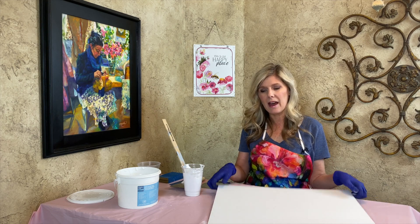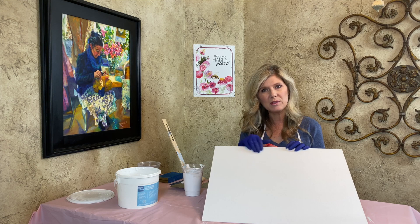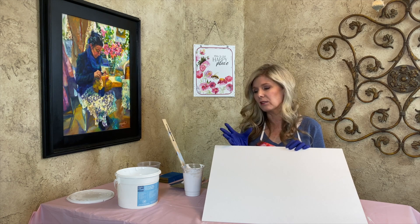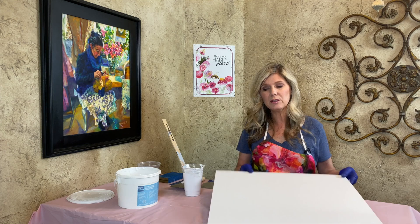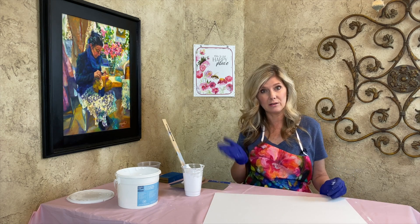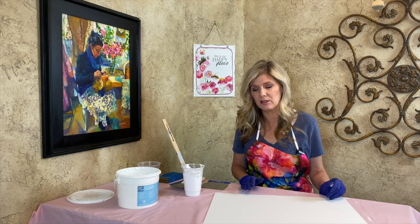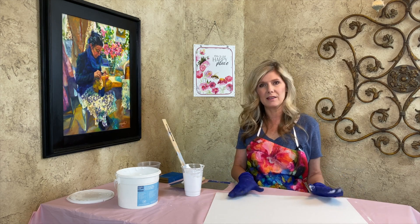Sometimes the texture and weave of the canvas is very absorbent and it'll suck the paint into the weave of the fabric. So you really don't want to be wasting your paint and having to layer more than you need to. A couple of coats of Gesso does the trick.